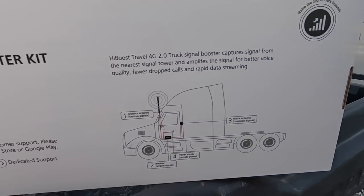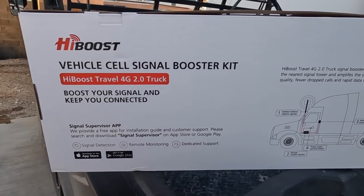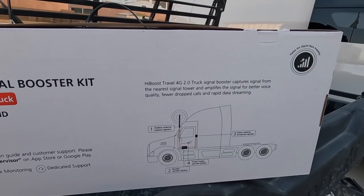I already got one in the van, so I thought, why not stick this on the buggy too. It's mounted the same way — it's 4G 2.0, made by High Boost. They make good ones. Anyway, let's get her hooked up.